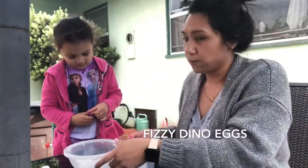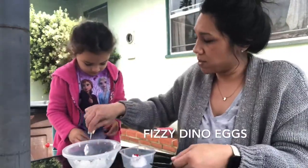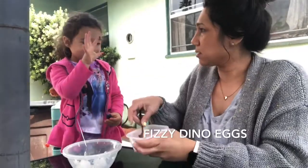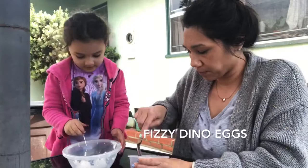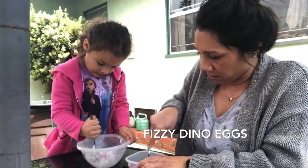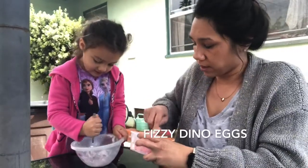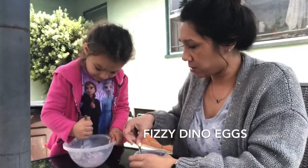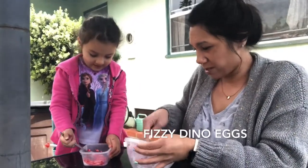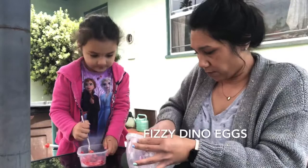Go ahead Mackenzie, put the food coloring in. Now she's going to mix it around. You want to kind of smash it so all the color gets into it. My color's not getting into it — I like your color too. We switched bowls: she likes red and I'll do the purple. What's your favorite color? I like all the colors — like rainbow!